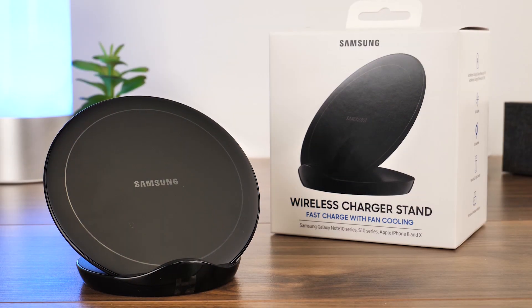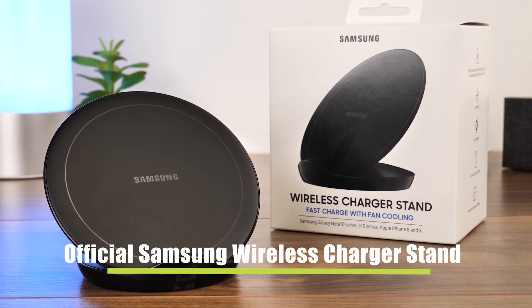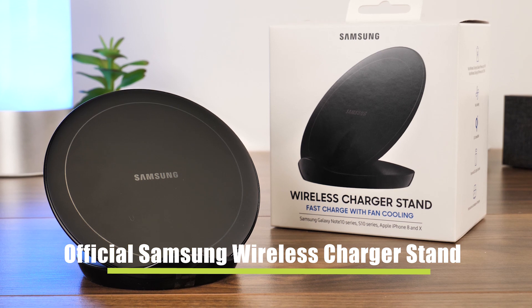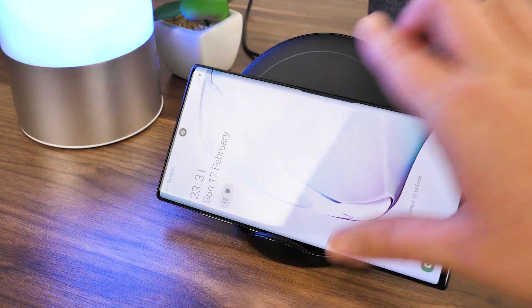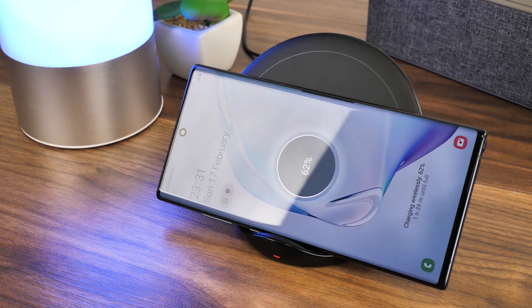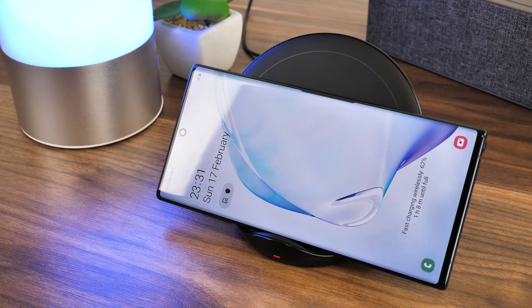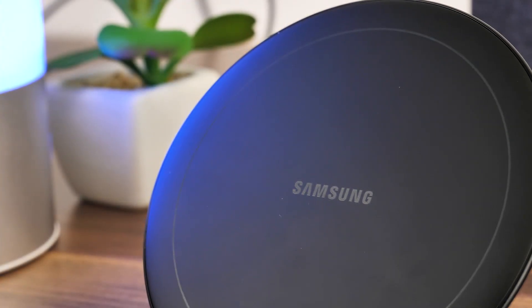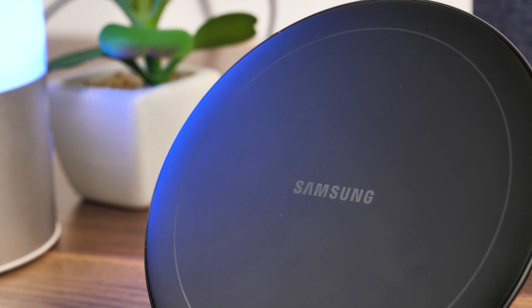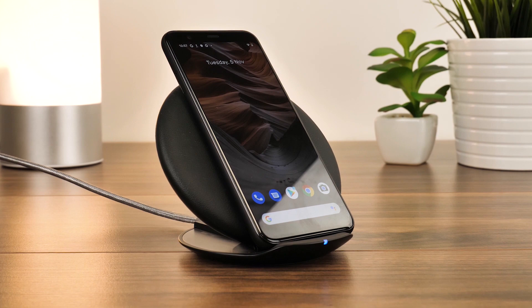Hello and welcome to this video where we will be taking a close look at the overall function and compatibility of the 2019 edition official Samsung fast wireless charger stand. Most modern smartphones now use this convenient feature, so it's only natural to have one of these devices in your home or on your travels to quickly power up your device. Samsung is a leading name in smartphone technology and a trusted brand in tech accessories, with the Samsung wireless charging pad being one of our favourite wireless chargers.